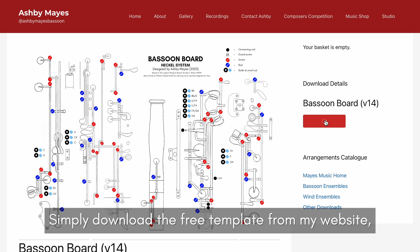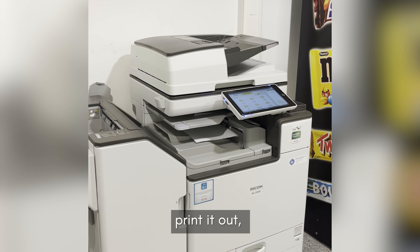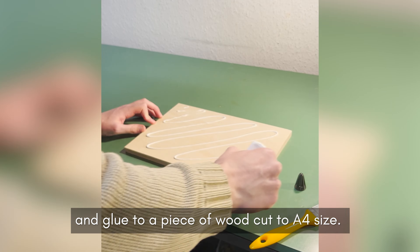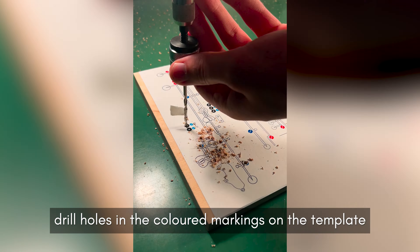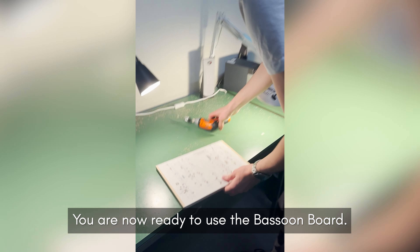Simply download the free template from my website, print it out and glue it to a piece of wood cut to A4 size. Once the glue has dried, drill holes in the coloured markings on the template. You are now ready to use the bassoon board.